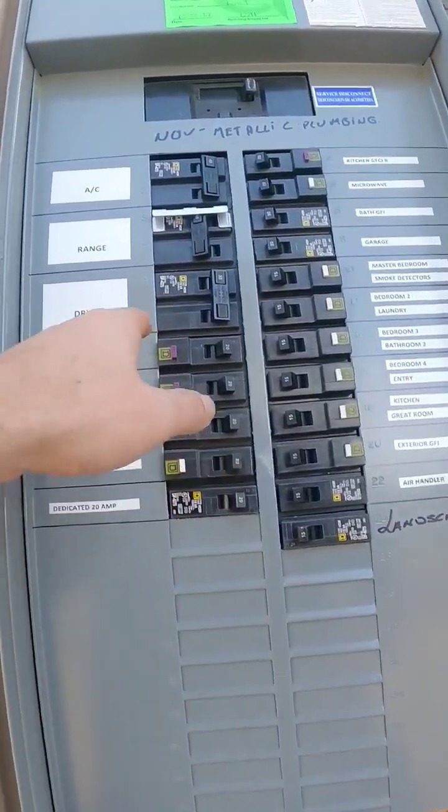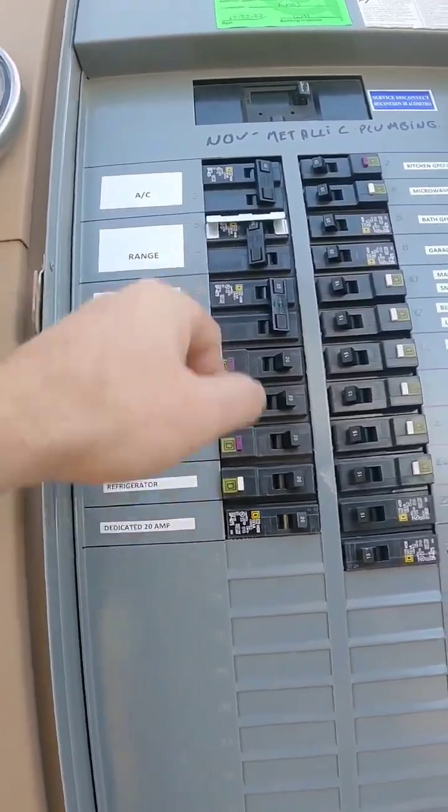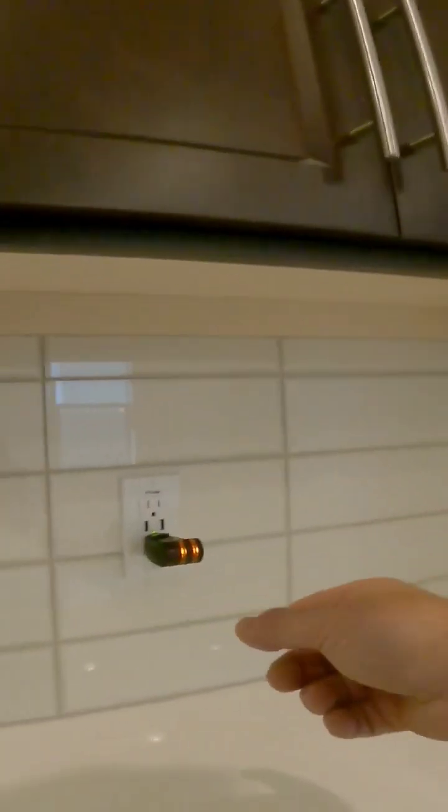So everything has been reset here. The only thing that should be off is that 220 at the range — that's where you got to reset it.